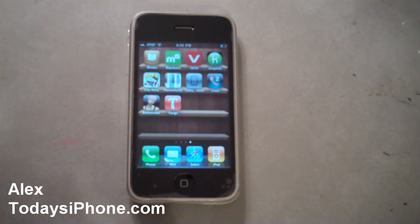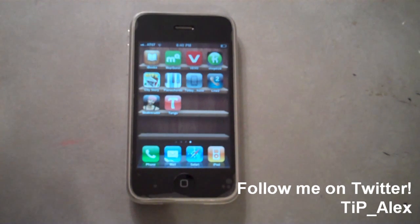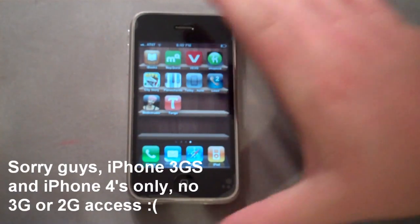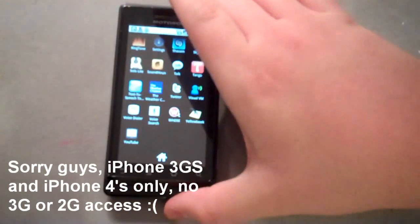Hey guys, this is Alex Pardo from todaysiphone.com, and today I wanted to show you an awesome app called Tango Video Calling. Basically, this app recreates FaceTime for not only iPhone devices, whether it be 3GS or iPhone 4 — you can also use it on Droid devices.